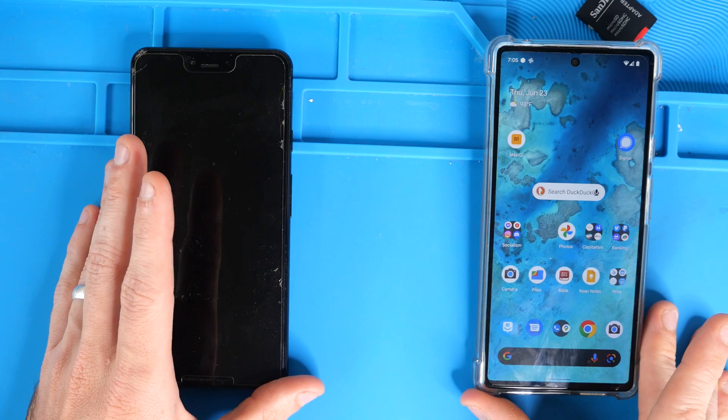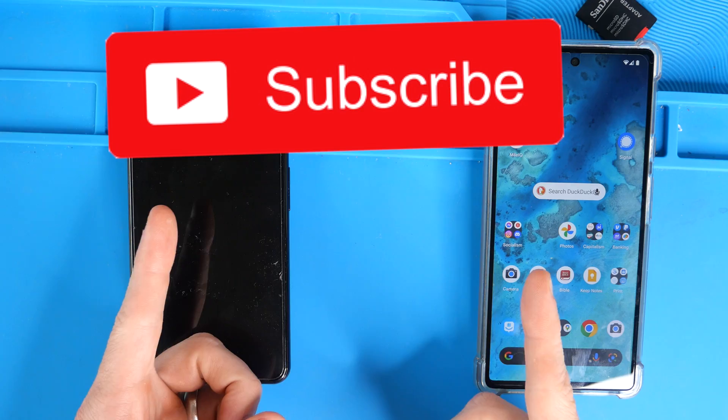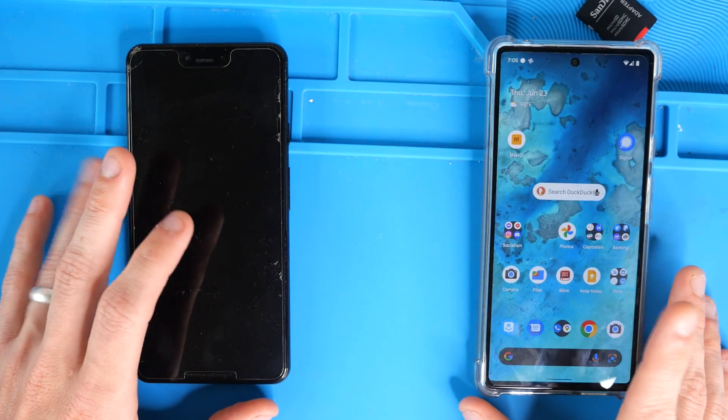Before we get into that, if you haven't already, please give the video a thumbs up. If you aren't already subscribed to the channel, consider subscribing — and let's get into the tutorial.